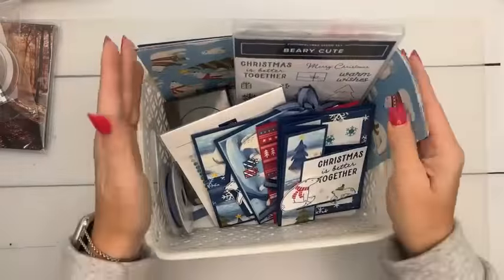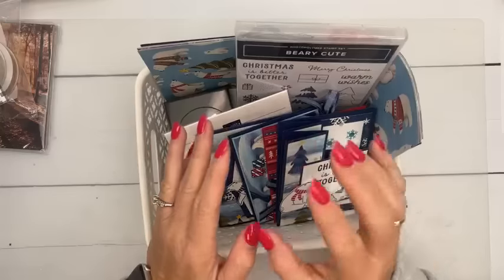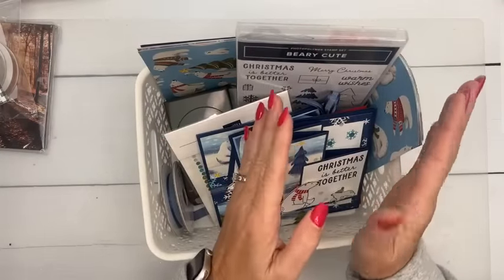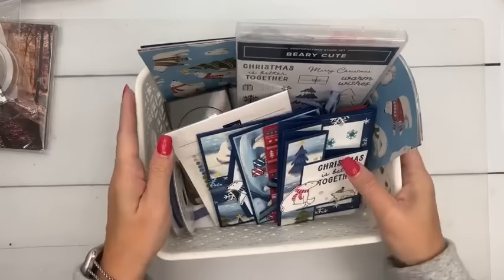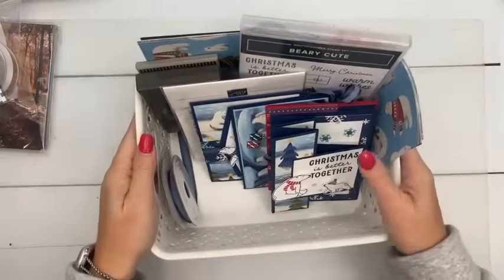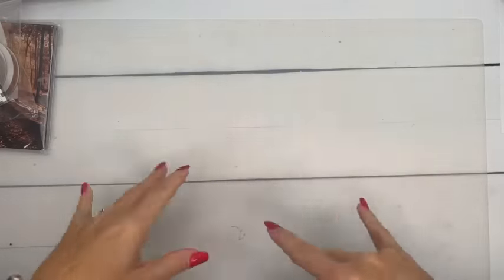For the Retreat-to-Go there's an add-on class — the Berry Christmas Sweet Six cards. You can add that onto your retreat. I told you guys I would have this as a standalone card class, but I didn't get to it this week. I promise to have it up early next week for those of you not doing the retreat. It will be an option, so have patience with me — it's coming, be on the lookout for that early next week.